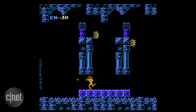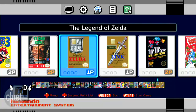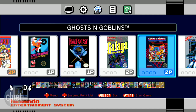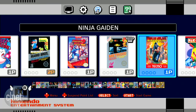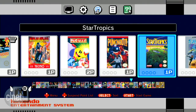Let's run through all the titles. Starting alphabetically: Balloon Fight, Bubble Bobble, Castlevania, Castlevania 2, Donkey Kong, Donkey Kong Jr., Double Dragon 2 — my personal favorite of the Double Dragons — Dr. Mario, Excitebike, Final Fantasy, Galaga, Ghosts and Goblins, Gradius, Ice Climber, Kid Icarus, Kirby's Adventure, the original Mario Brothers, Mega Man 2, Metroid, Ninja Gaiden, Pac-Man, Punch-Out — someone's name seems to be missing from this one — Star Tropics, Super Contra, Super Mario Brothers, Mario 2, Mario 3, Tecmo Bowl, and Legend of Zelda 1 and 2.